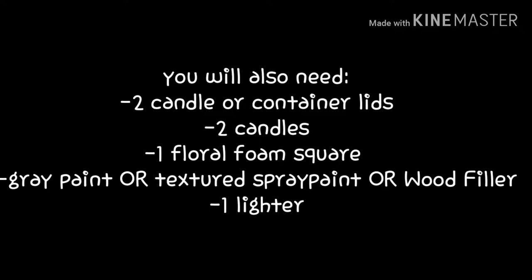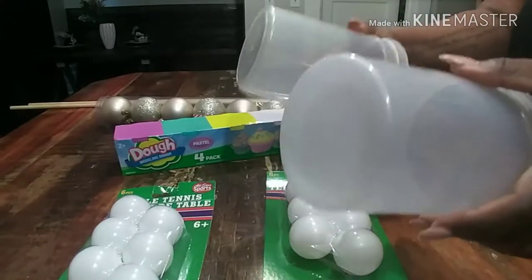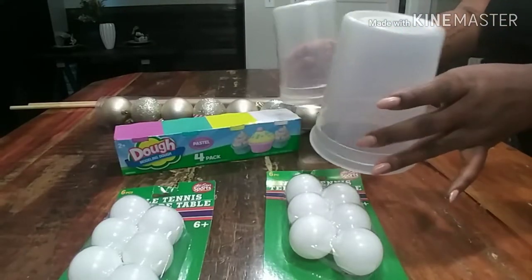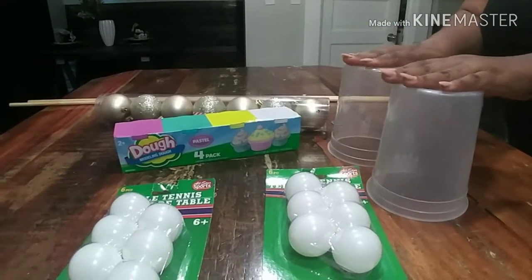Just in case, the additional items that will be required to complete this DIY are: two candle or container lids or whatever you're going to use that will hold your actual candle, two candles, one floral foam square, gray paint or textured spray paint, and a lighter. I also have two takeout containers — if you don't have these you can find something else to use, but this is what I'm going to use.